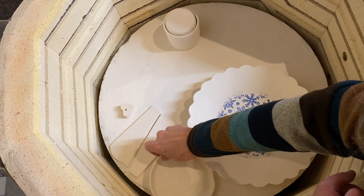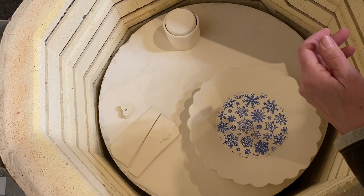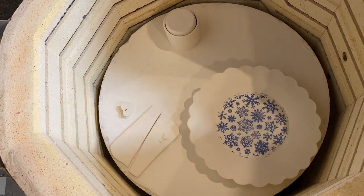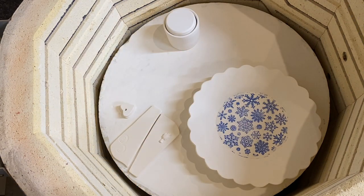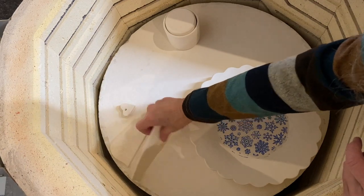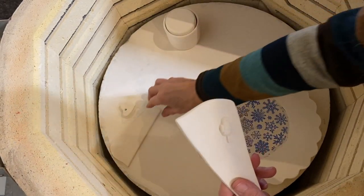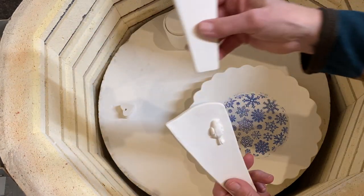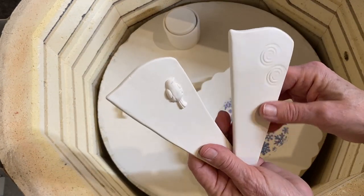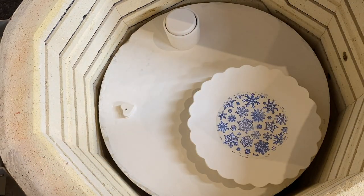And there's a little spoon rest. These are little herb sticks or flower sticks you can put in your garden or flower pots to put the name of your plants on.